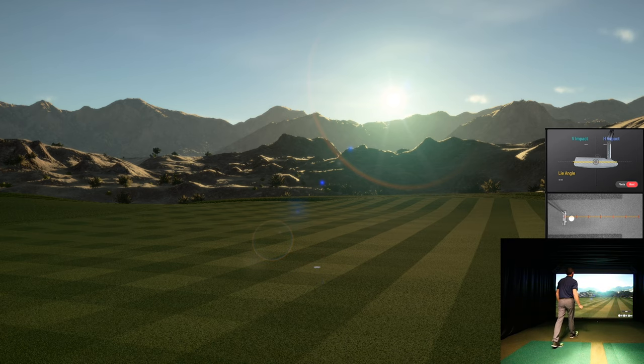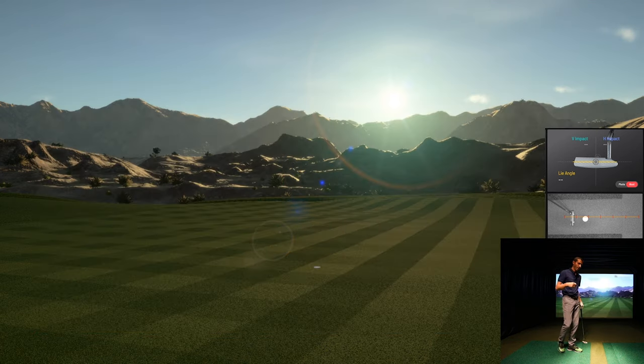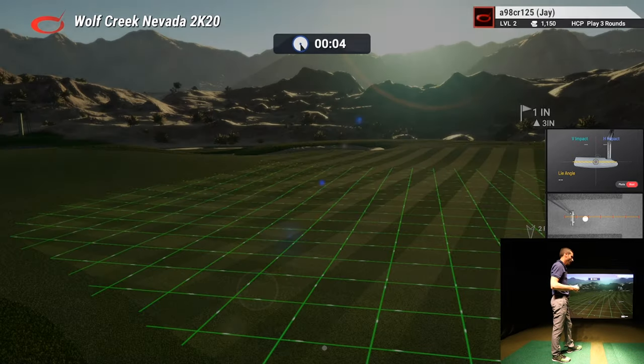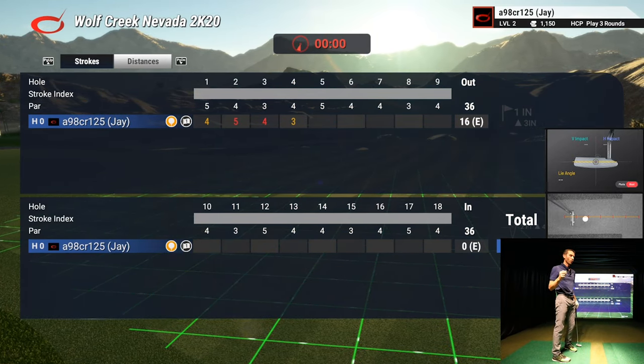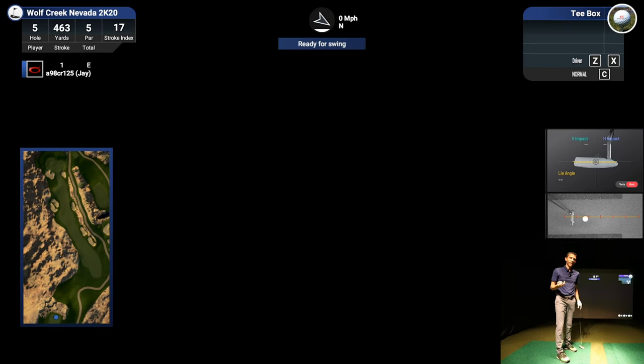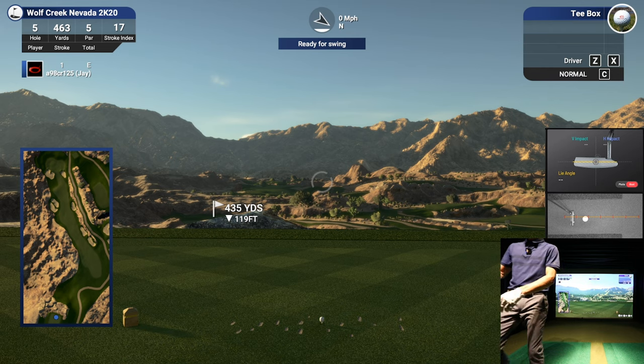We pulled it off — great job! You've noticed I've had some puts where I was off, but I've had some I was right on. The putting can be extreme — it is extremely accurate. You really have to read the greens and know the stimp you're working with. I'll do a flyover on this hole so you can see the massive elevation changes at Wolf Creek.